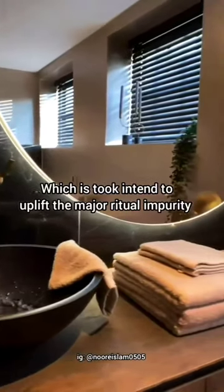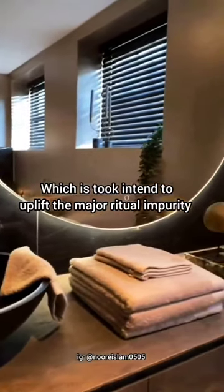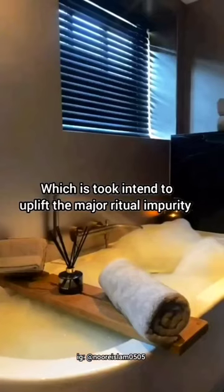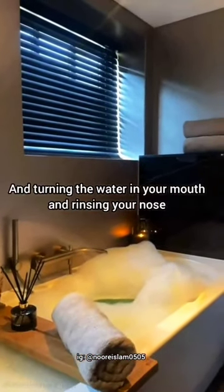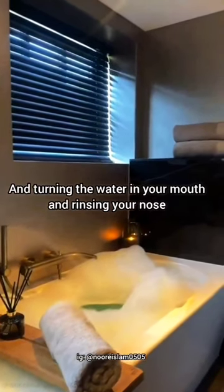Ghusl is one, which is to intend to uplift the major ritual impurity by covering your whole body with water and turning the water in your mouth and rinsing your nose.